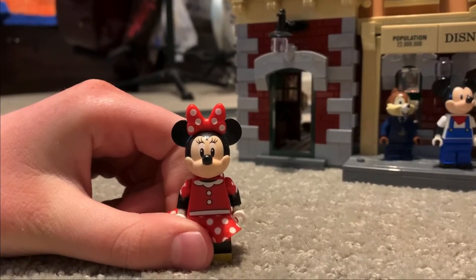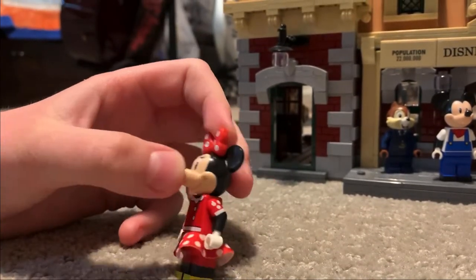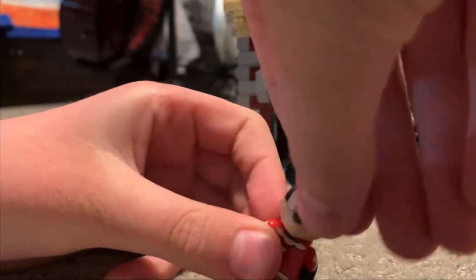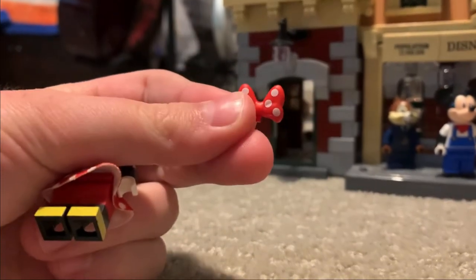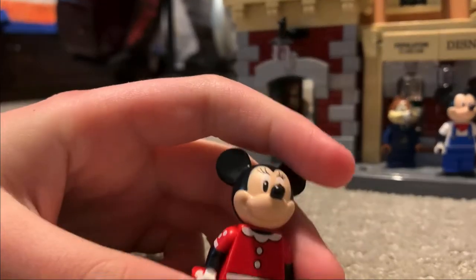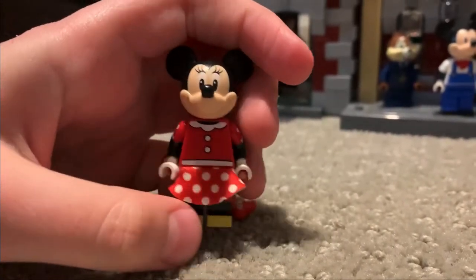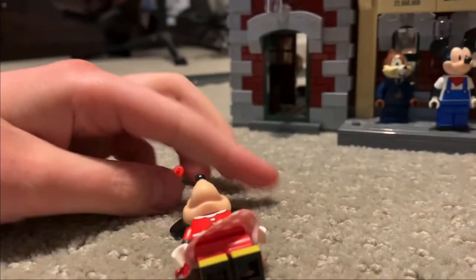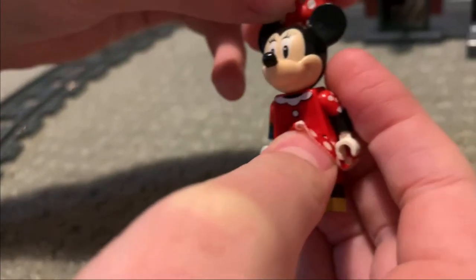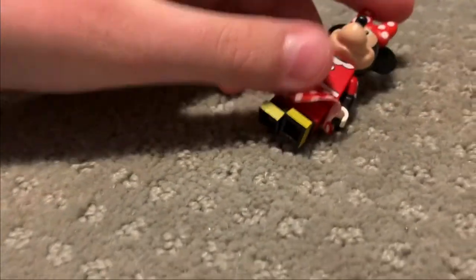The next character we're covering is Minnie. She has a pretty nice headpiece just like Mickey — very defined. Her bow actually comes off, unlike Goofy's hat which we'll show you later. Her dress is actually very soft, unlike the dress in the Cinderella Castle for Minnie. The torso piece is different for that too — we'll probably compare the two in the Cinderella Castle video. Minnie is a really nice figure and a great counterpart for Mickey.